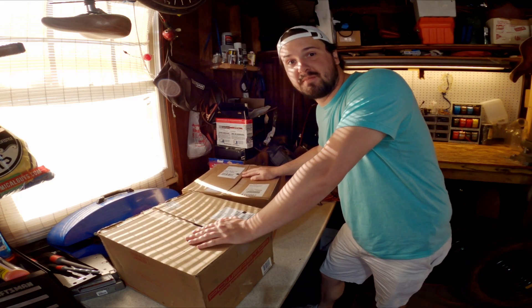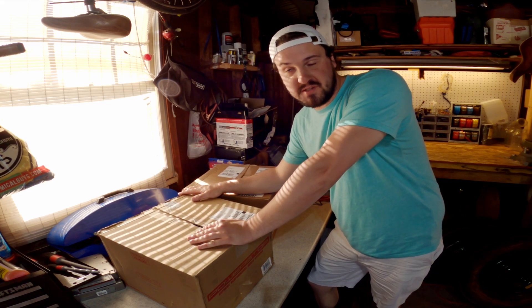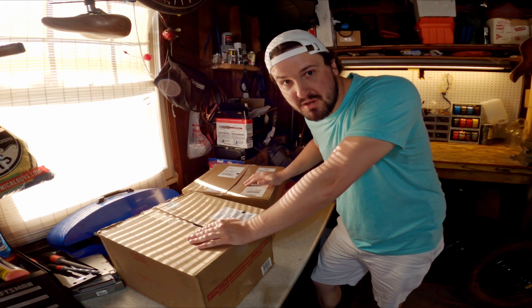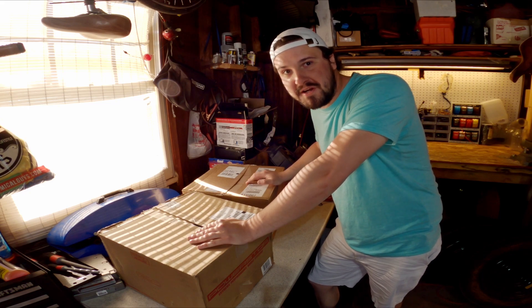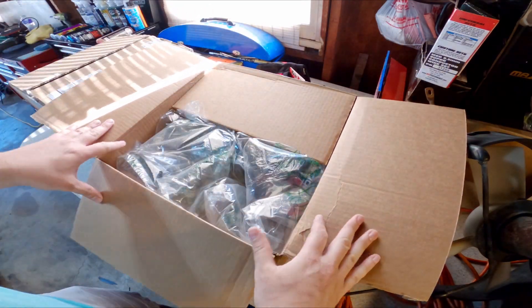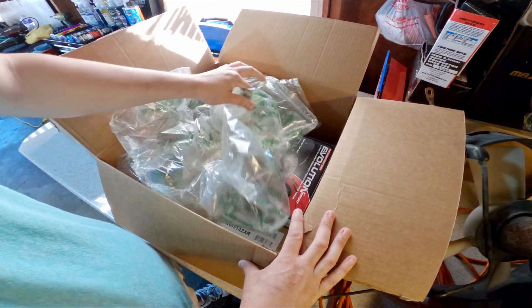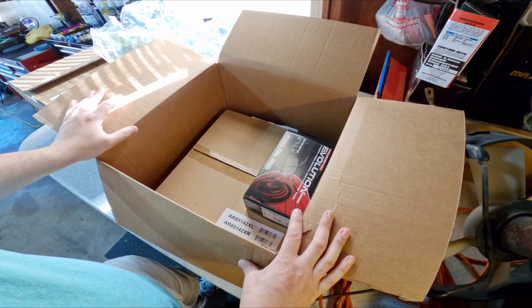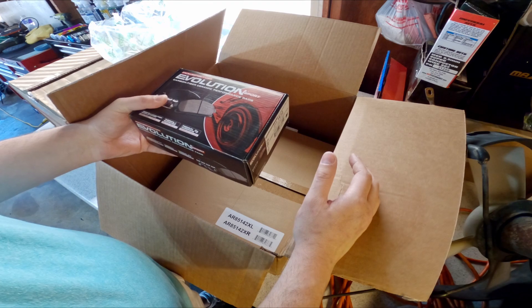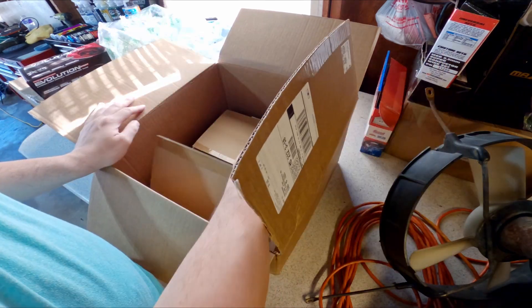I feel really bad for the UPS people that brought these. I was really confused as to why they were shipped in separate boxes, and then I realized why there were two separate shipments. So let's go over that right now in a pretty casual unboxing. There's not too much to unbox here, and yes, I've already been in this because I can't help myself, but I'll take a little in-depth look here with the camera.